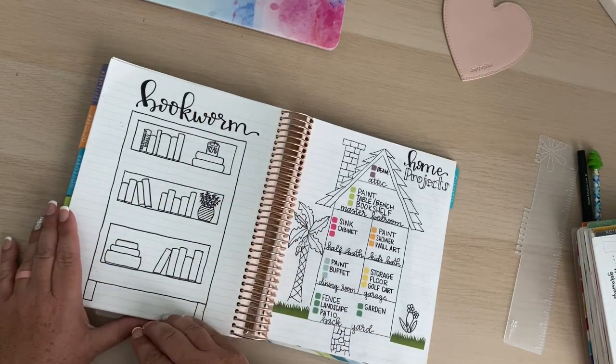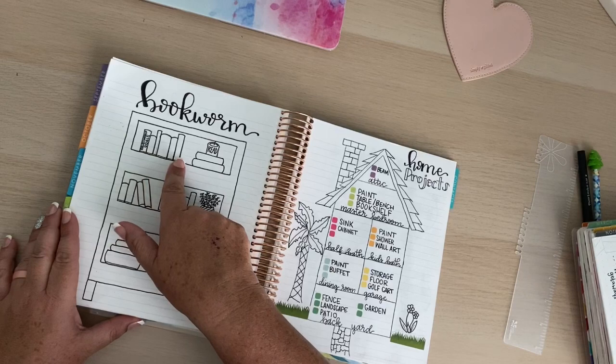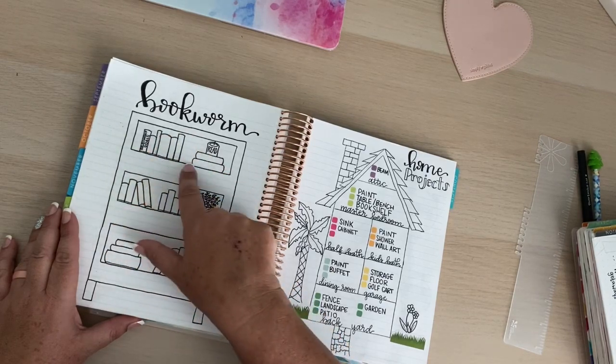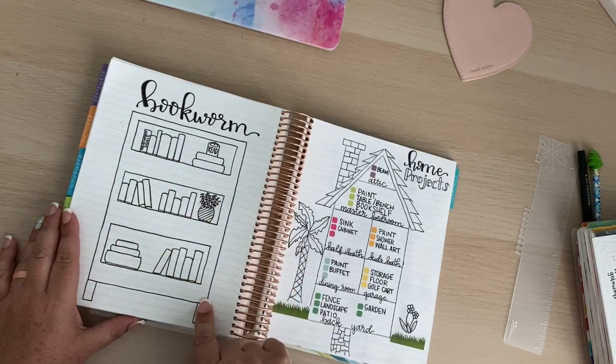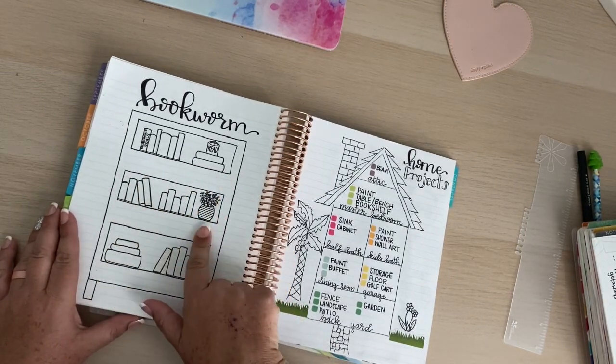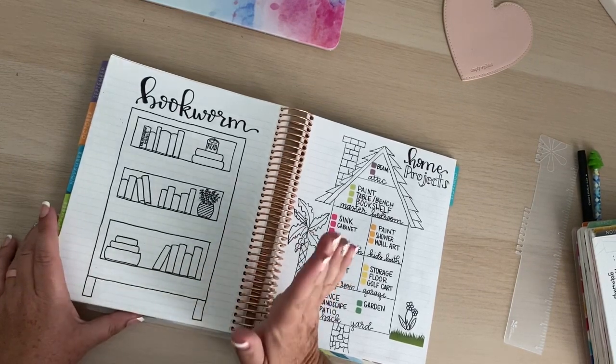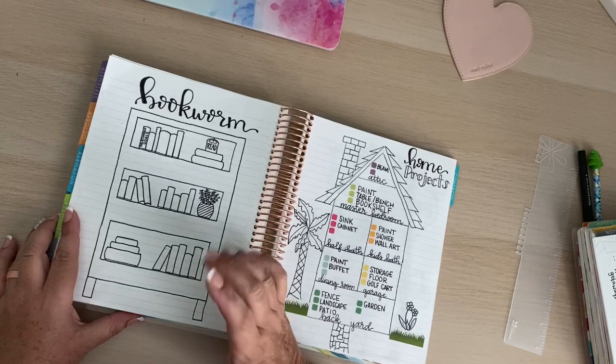Then I have a book form page where I write down the title of every book I read, and I can see how many books I've read. If I need to add more I can always add another shelf here. I'm trying to read a lot more but sometimes it's just difficult with how busy I am with the kids and everything.